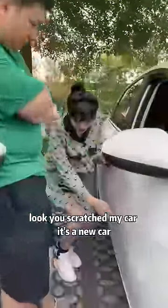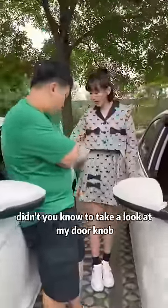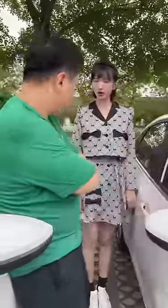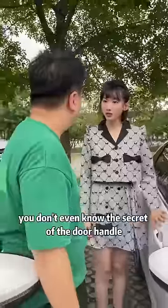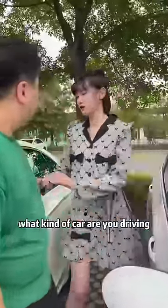Don't go — you scratched my car! It's a new car. When you open the door, didn't you know to look at my door handle? Why am I looking at your door handle? Aren't door handles used to open doors? You don't even know the secret of the door handle. What kind of car are you driving?